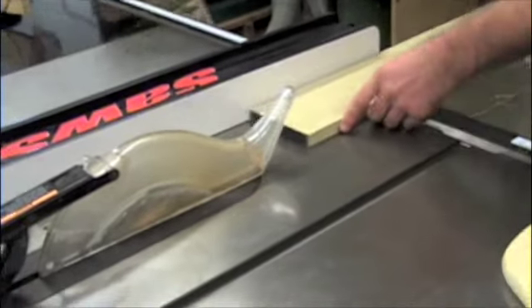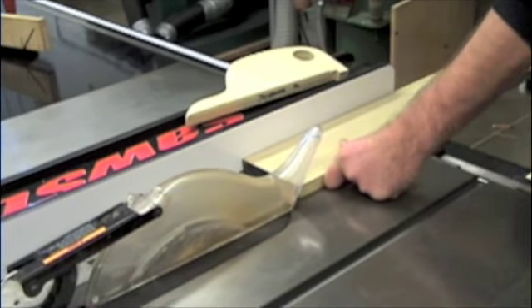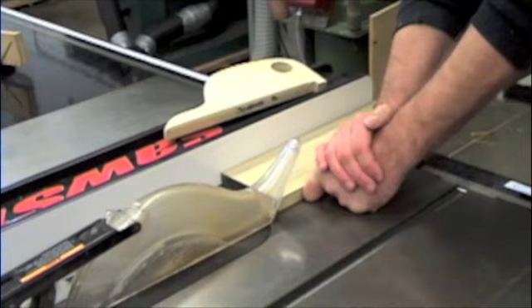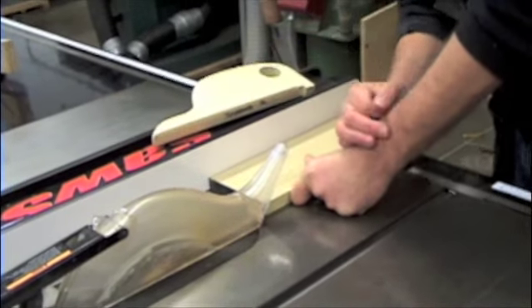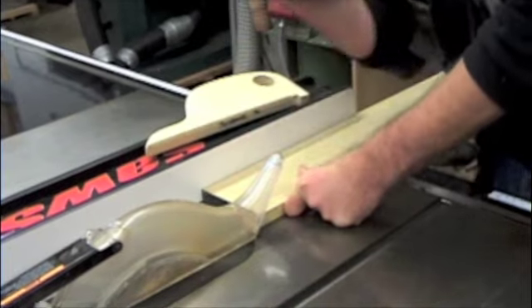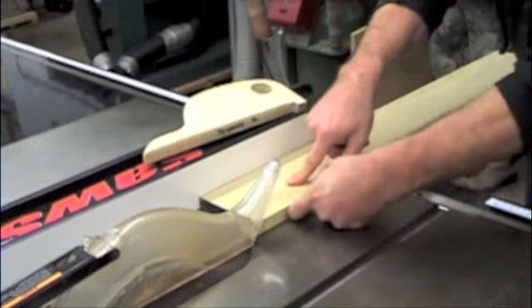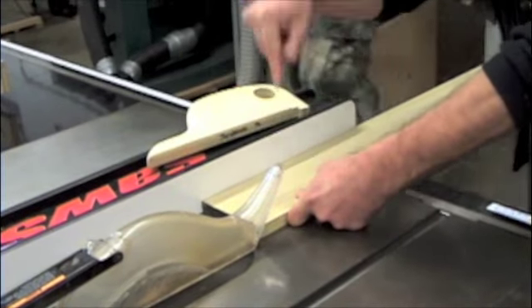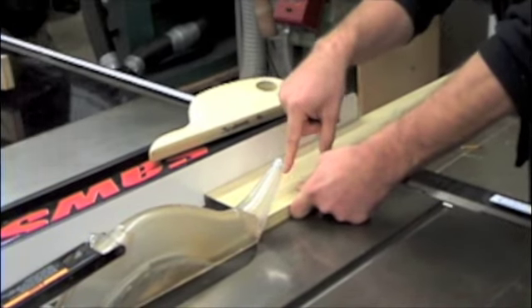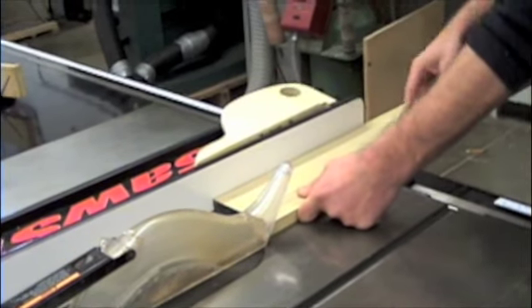As I cut this board, my left hand is going to plant right here on the table saw and it's not going to move. I don't want to have any forward pressure because I don't want to push my hand into the blade. Just in case this jars, I don't want to be shoved into the blade. So my hand just plants and it does two things: my finger holds it tight against the fence, and my thumb holds it tight against the table saw. Then I'll transition to the push stick later.